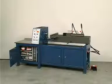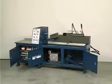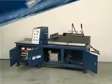Like most Lauser iron twisters, the GDM 40-3 automatic multiple-purpose iron twister is equipped with a hydraulic unit.